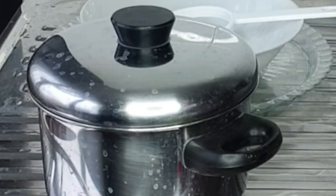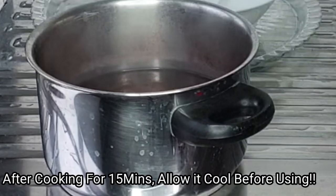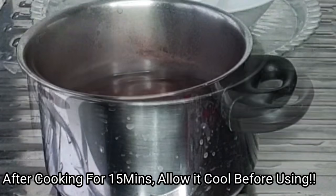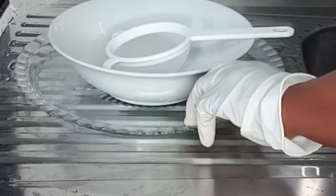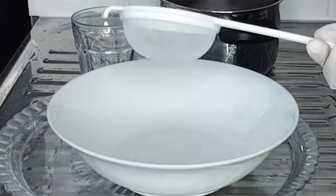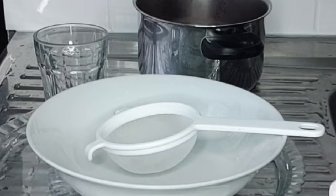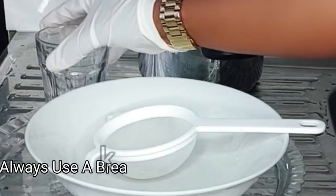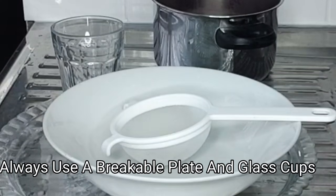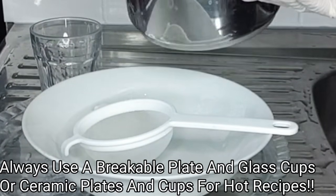After boiling for some couple of minutes, as you can see it's still very hot. I'm going to allow this to cool and continue steeping before moving on to the next step. After allowing it to cool, the next thing you want to do is to go ahead and sieve this. Here I've got my clean strainer, my clean plates and my glass cup. Please, while doing this recipe, make sure to use a breakable plate and a glass cup — you can also use ceramic plates and cups. Please do not use plastic cups and plastic plates. The next thing I want to do is to sieve my groundnut water into my plate.